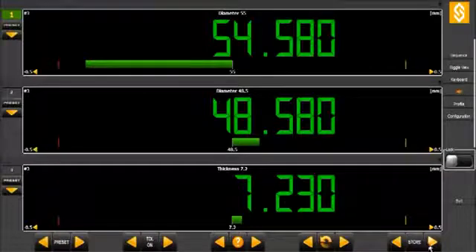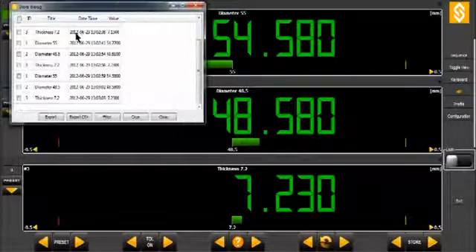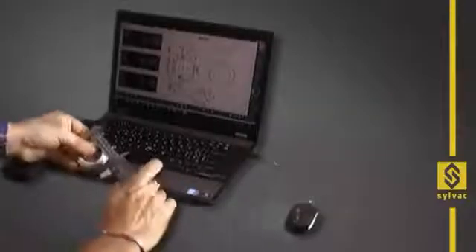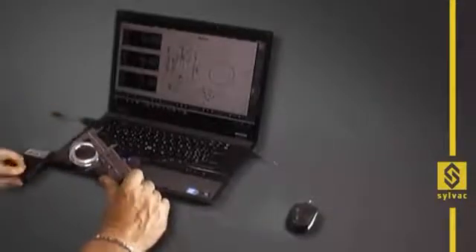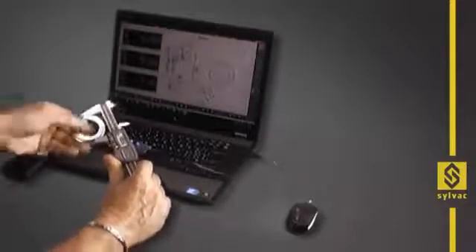Values can be viewed in SILConnect, but of course also saved on the computer. Data can be sent in three ways into the SILConnect store box: by the instrument key, by the software key, or by a foot pedal connected directly to the computer by USB, which is probably the best solution.